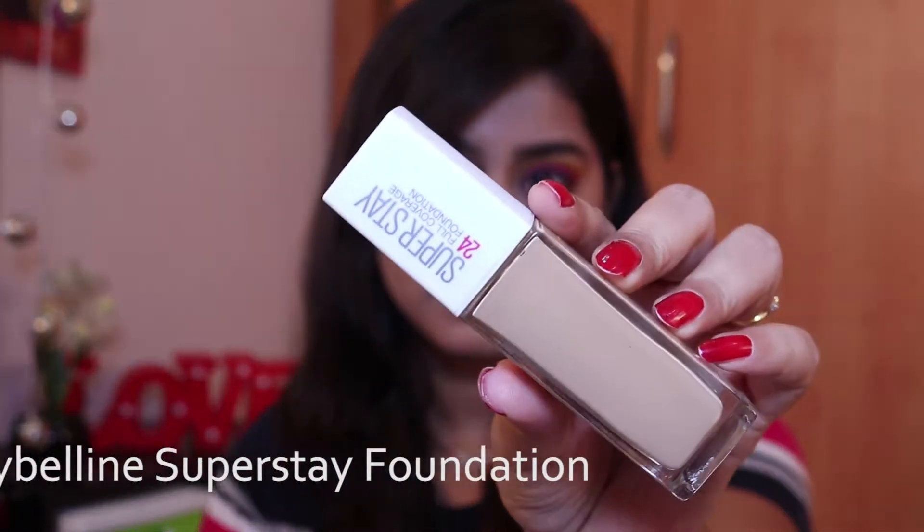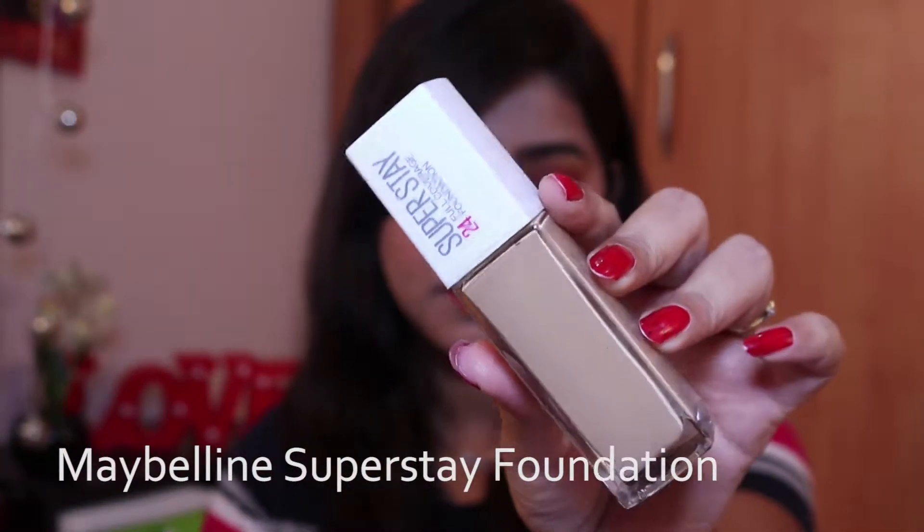Hello everyone, welcome back to my channel. For those who are new, hi, I'm Dikshita. I'm doing this series where I share my reviews on few products, so today I'll be sharing my review on this foundation — this is the Maybelline Super Stay 24 Hour Full Coverage Foundation. If you haven't already seen thousands of reviews on this, you can see my version of it.